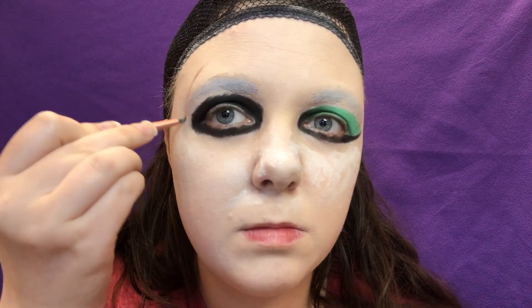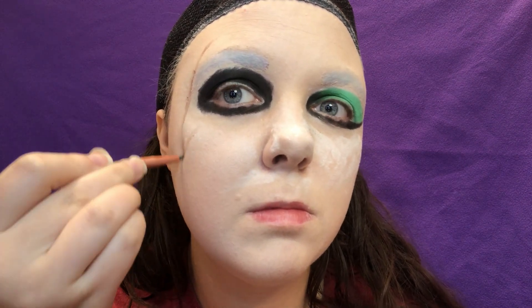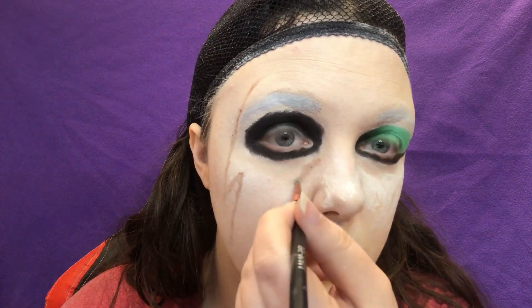And now to start sketching out the mask. Have your reference image on standby and channel your inner David Bowie to sketch out a gigantic lightning bolt on your face using a detail brush and brown eyeshadow.